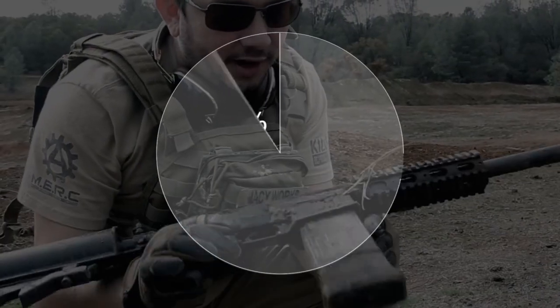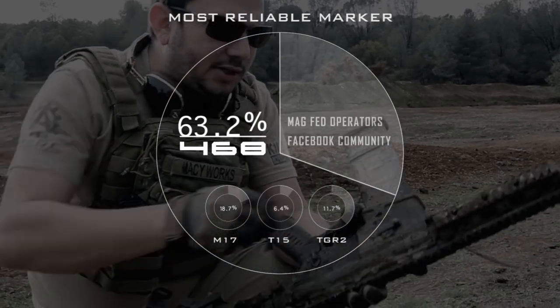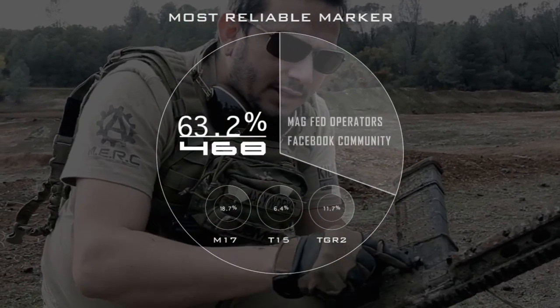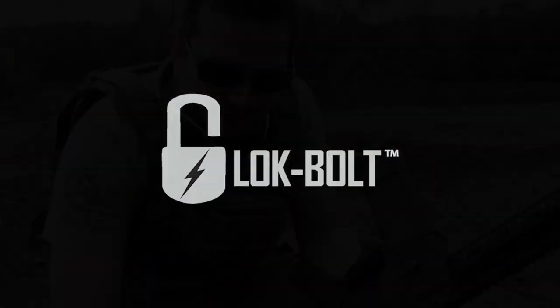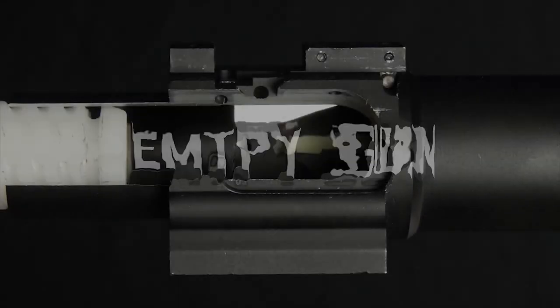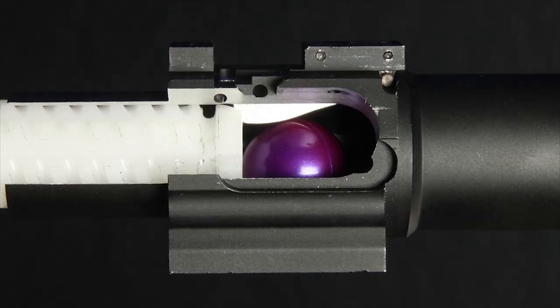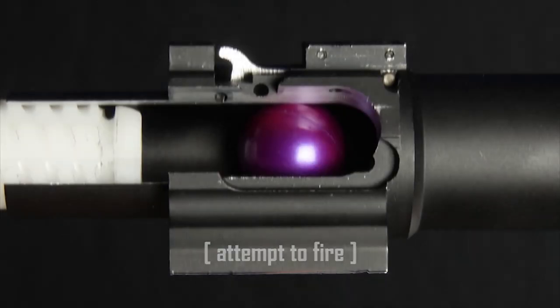Voted the most reliable marker by online mag-fed groups, the 468 is the industry's workhorse and keeps more players in the game than ever before. To add further reliability, every 468 comes standard with revolutionary lock-bulk technology, the patented chop prevention device that makes chops virtually impossible.